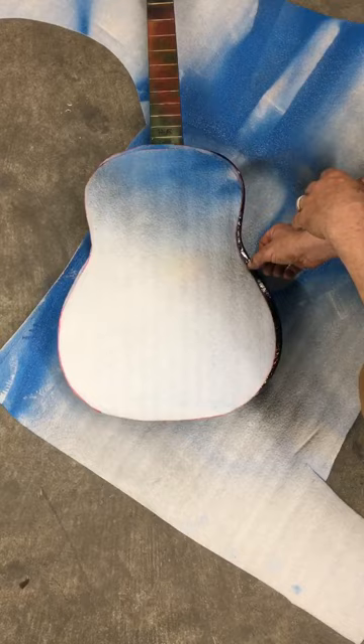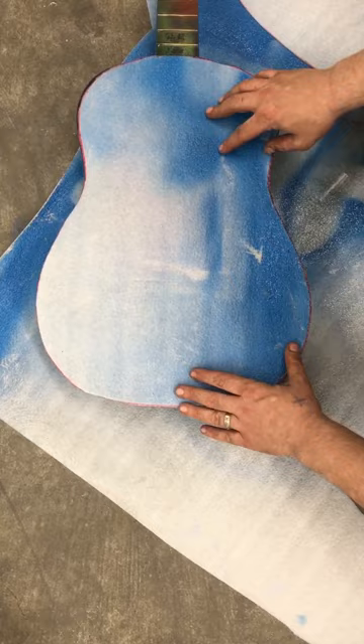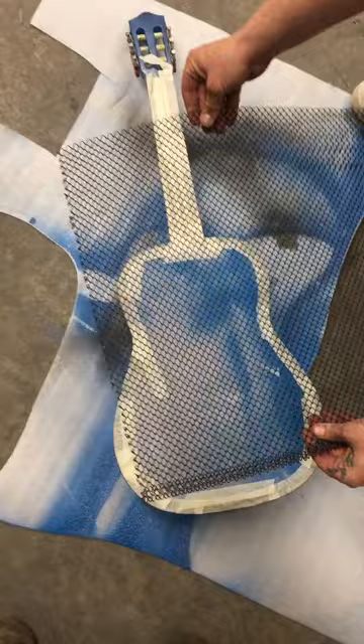Once we've got the foam cut out, you can see it fits pretty decently — about the size of the guitar. I'm just gonna run around and tape the edge of this so it fits pretty tight, and then I'll get back to you with the spraying.